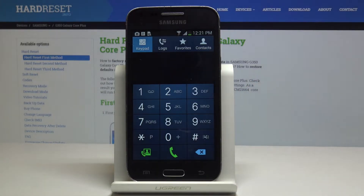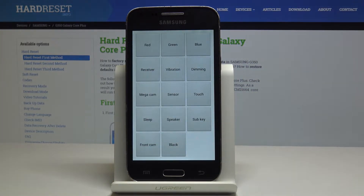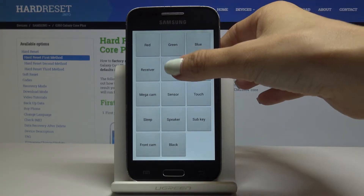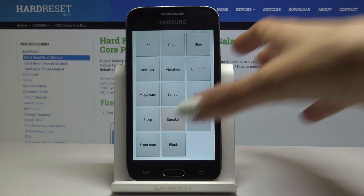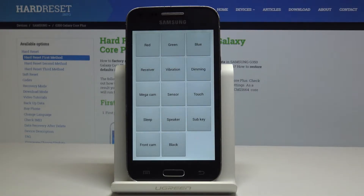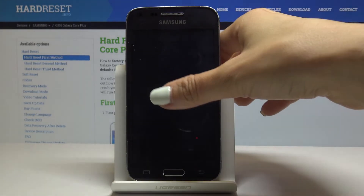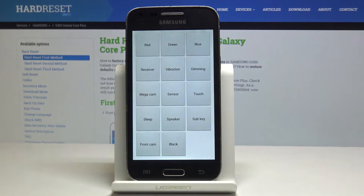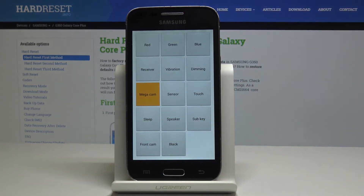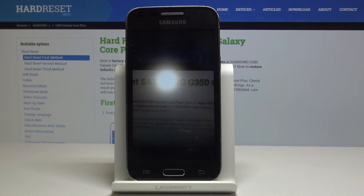Now let's go to the fourth code, which is the advanced test menu. The code is *#0*#. In this test menu you can test most features your Samsung has. For example you can check vibration — they are working — receiver, working, then speaker, working as well. You can also pick blue light, red, or black — they are all working correctly. You can also check the mega cam: it's working correctly, and you can make a photo with the light enabled.